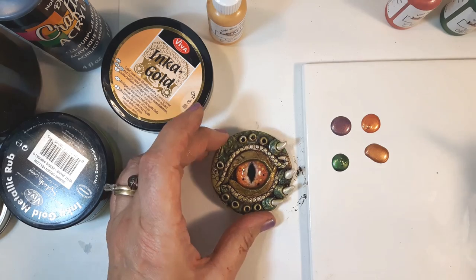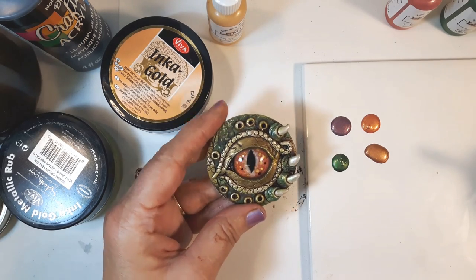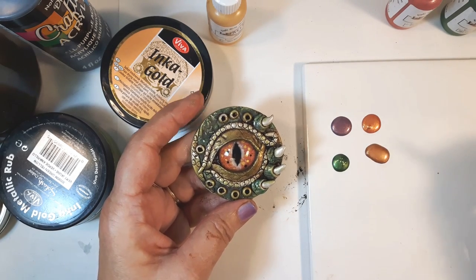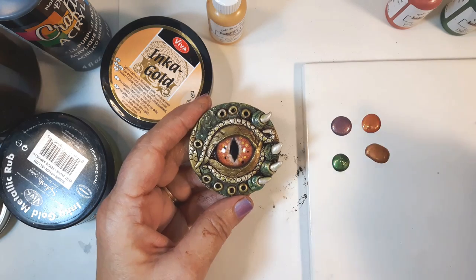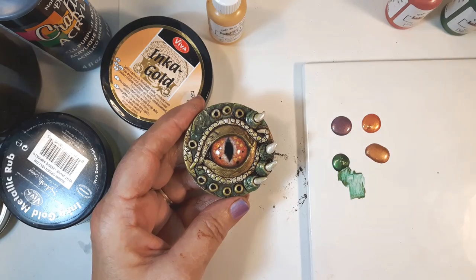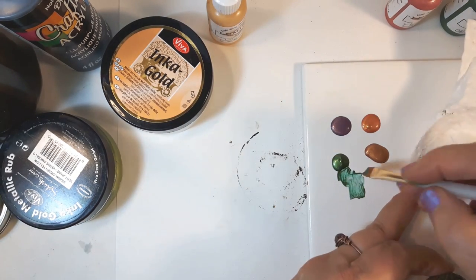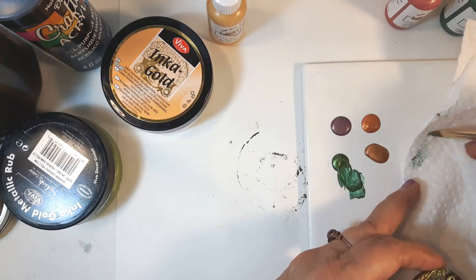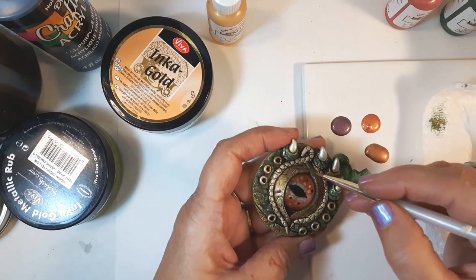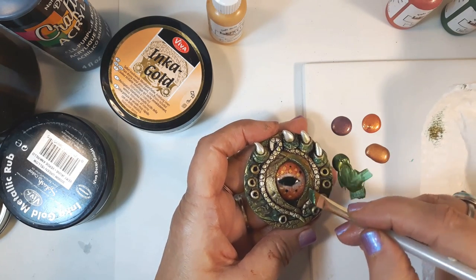There was a little storage problem with the camera, so hopefully I caught most of what I've done. I'm going to go ahead now and use the Lumiere paints and apply them with a brush. I want this to be fairly dry, so I'm just going to take a little bit of the paint and take some of it off on paper towel rather, and just stroke it slightly over the top.